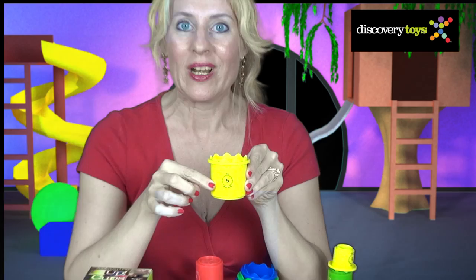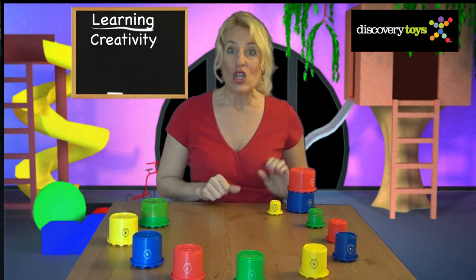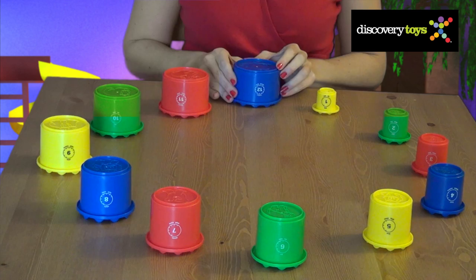Look close at the cup. The number is written in English, Spanish, and French. And in a clock pattern. You can arrange the cups like a great big clock: 11 o'clock, 12 o'clock.